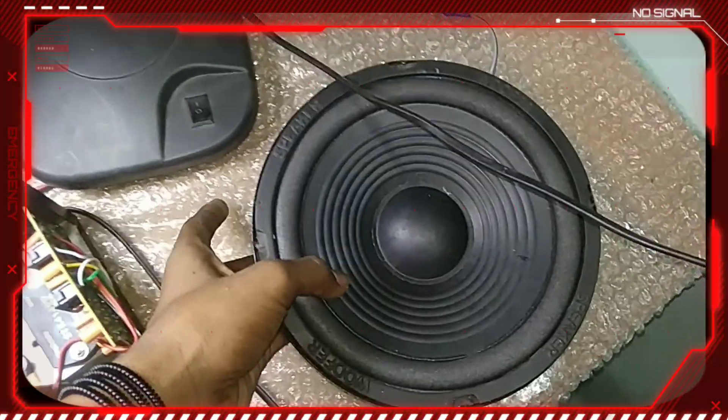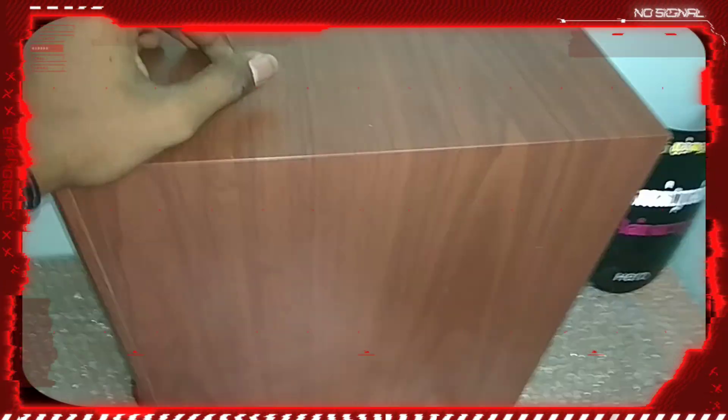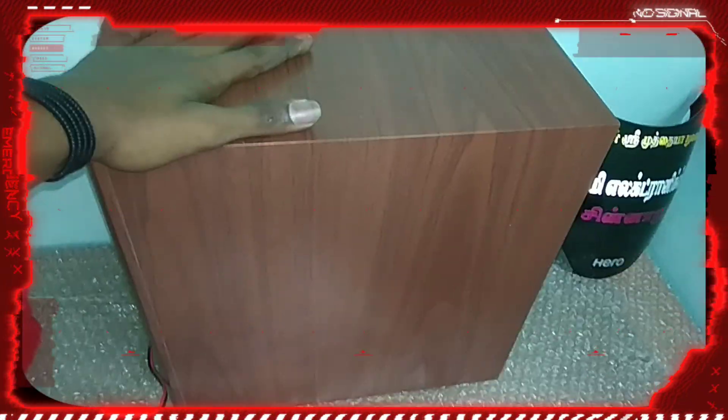I will show you the sub. This is the sub.